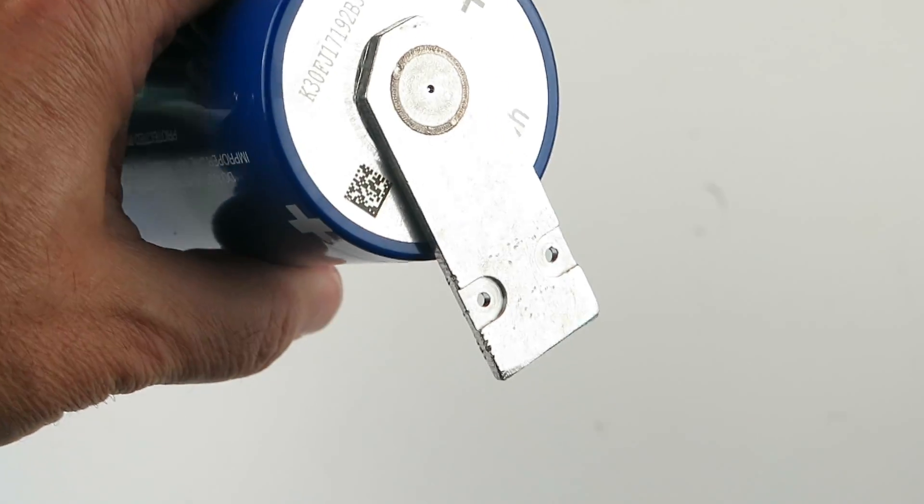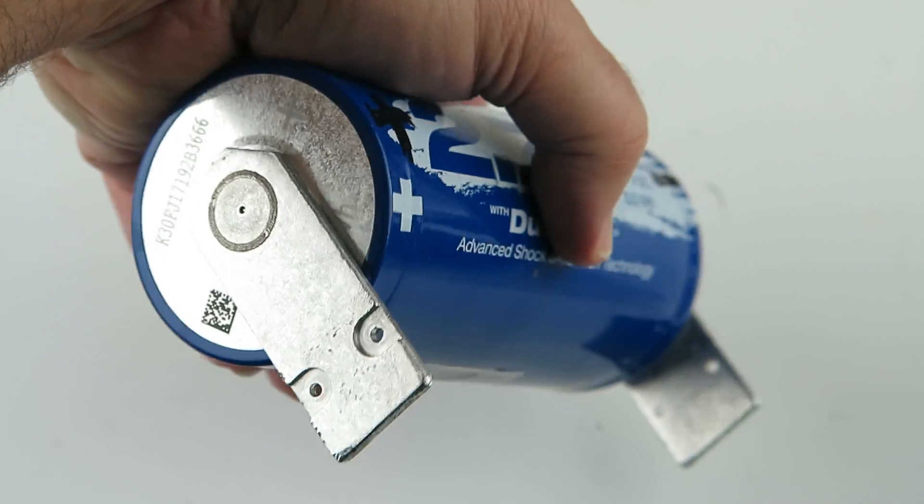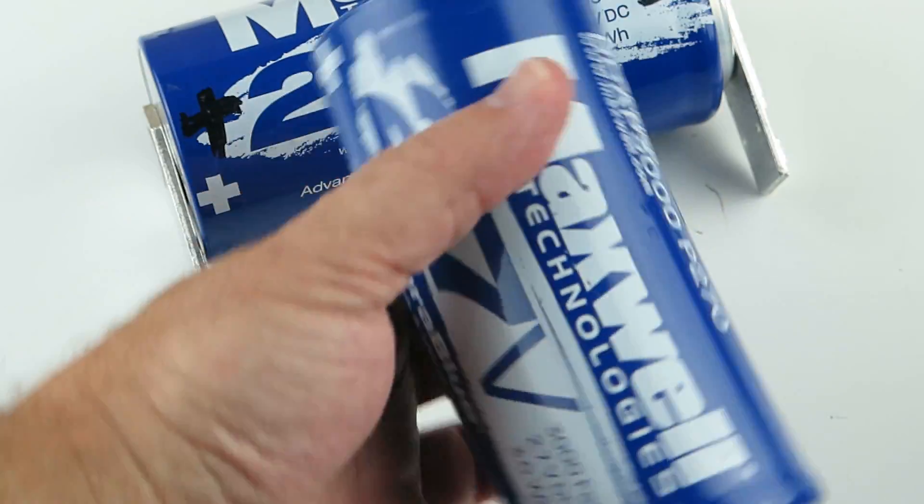I'm going to show you kind of the tabs as we take these apart. Sometimes they're in that style, then there's this style.